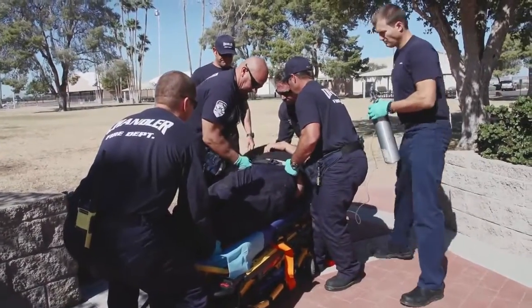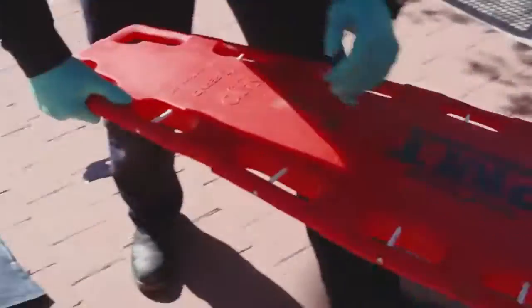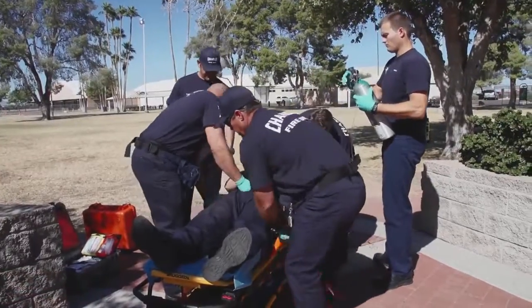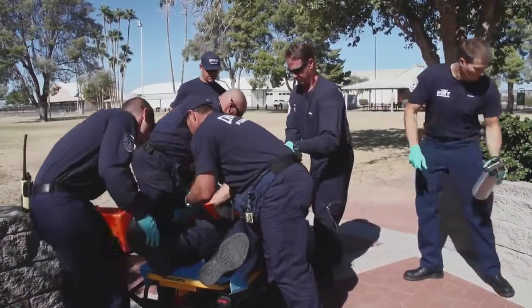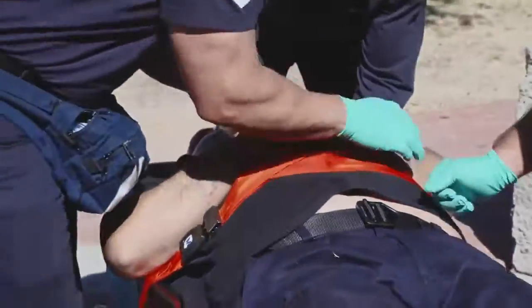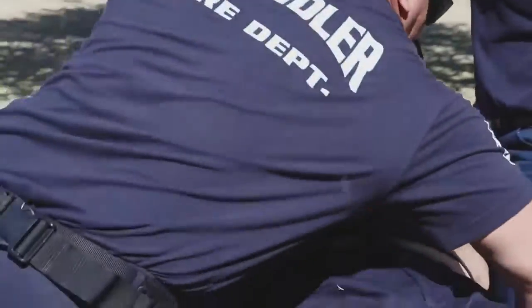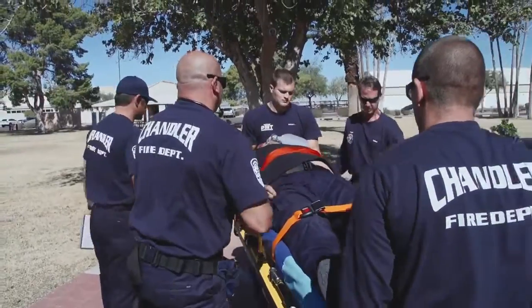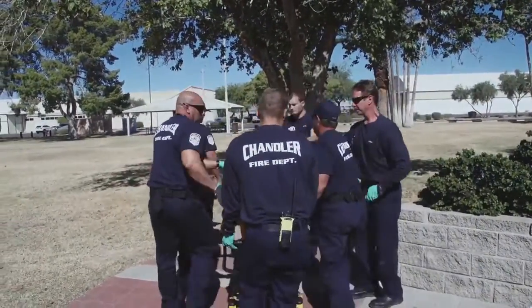All right, on your count. One, two, three. Give him the back of the ride. Start IVs en route. Watch his arms. You guys got that?